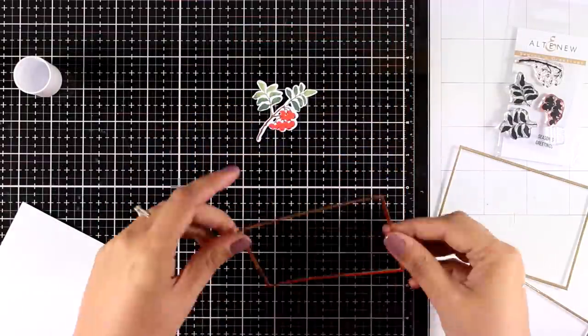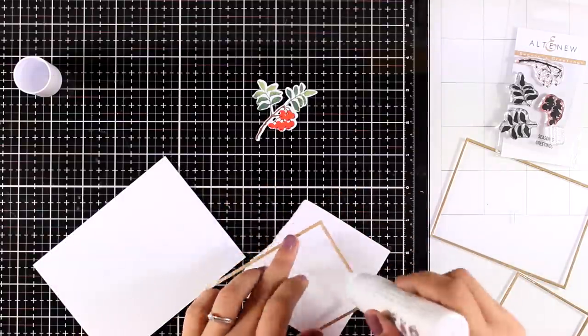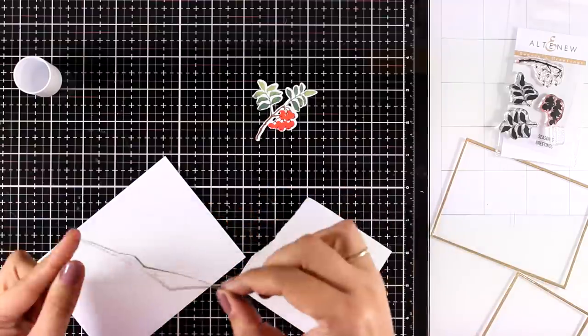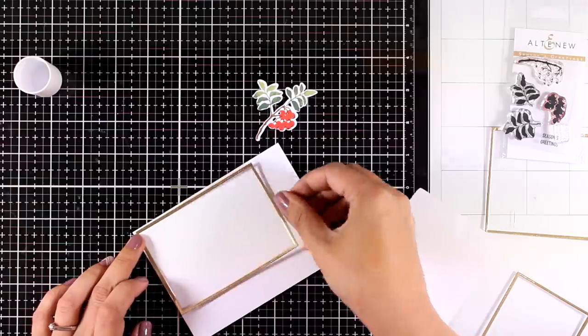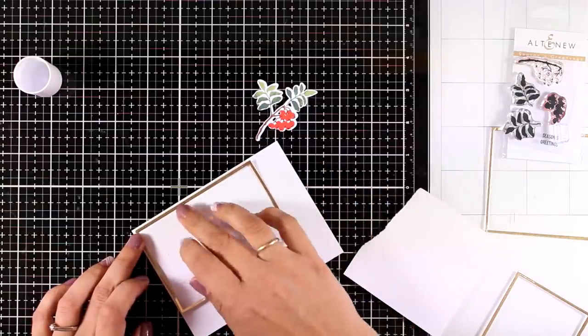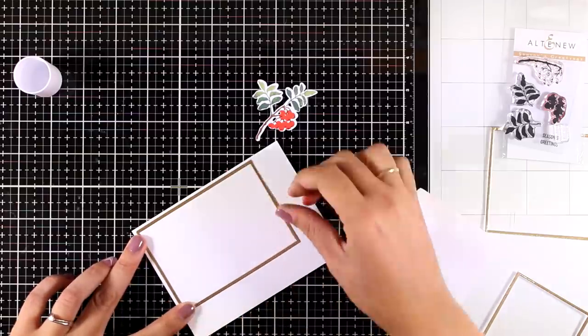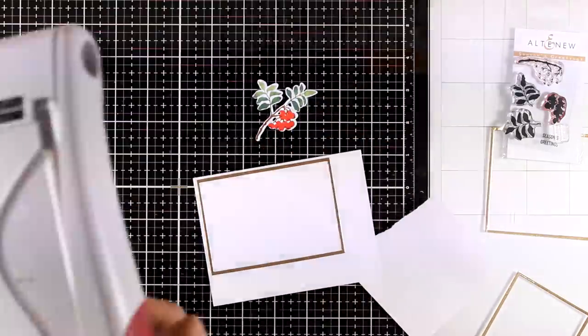For the berries I'm going to use Heartbeat. I used the matching die to cut out my berry. I have a bunch of frames left from the previous card — this is a golden frame. I'm going to use some glue at the back of the frame and stick it on a white panel, making sure I leave just a little bit of white border on two sides, then use my paper trimmer to chop off the other two sides.